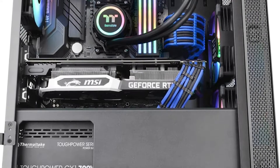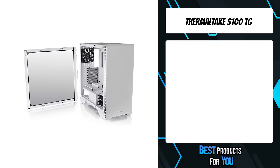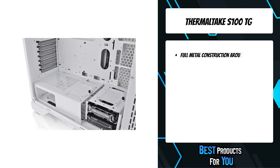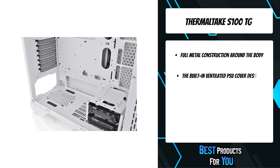If you want more information and updated pricing on the products mentioned, be sure to check the links in the description below. The fifth product on the list is the Thermaltake S100TG. The S100 Snow Tempered Glass Edition micro chassis combines sophistication, elegance, and simplicity, and is built with modern steel construction.